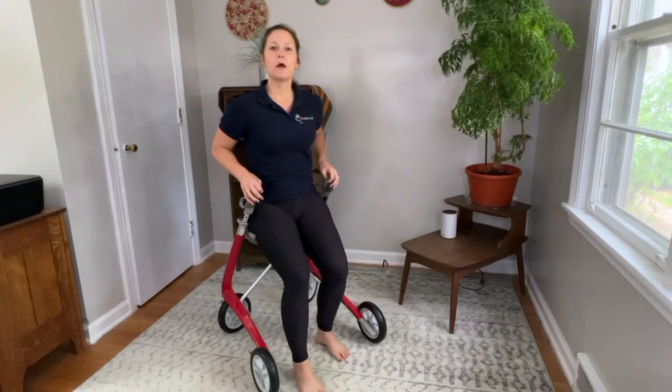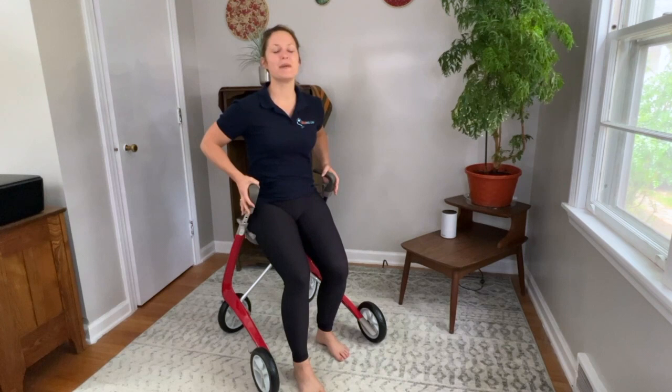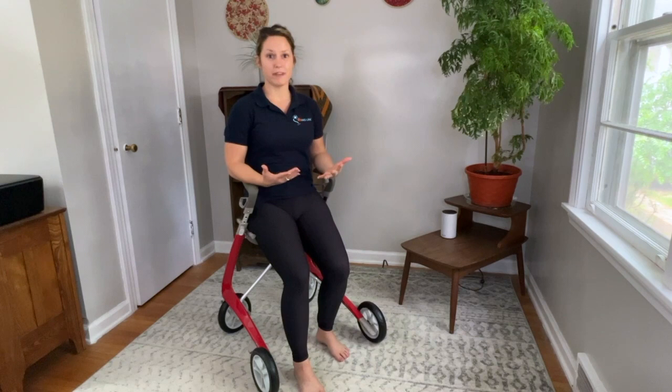Before we get to the exercises, I do just want to state a disclaimer that most rollator companies, including Byacre, which is where this beautiful rollator is from, do not suggest that you exercise on them. In fact, Byacre says not to. However, I feel like if you have proper guidance and are safe enough to do so, it's actually a really great tool. So just keep that in mind as we continue.